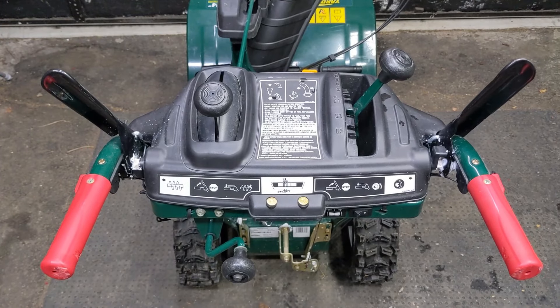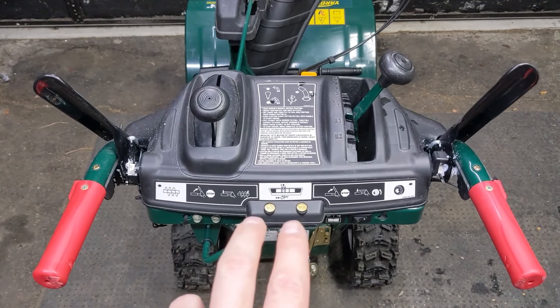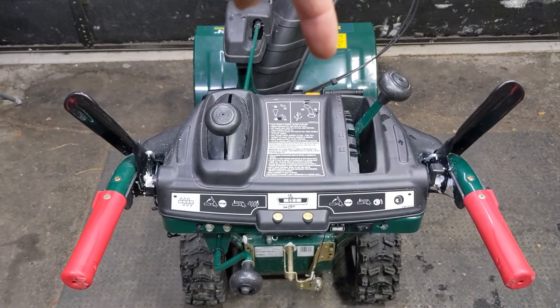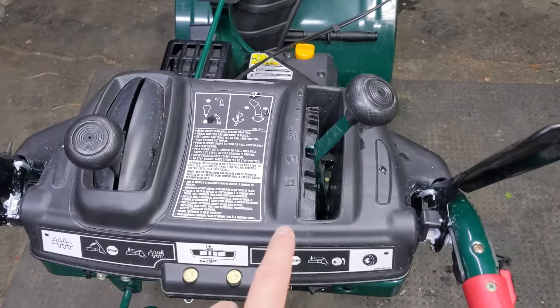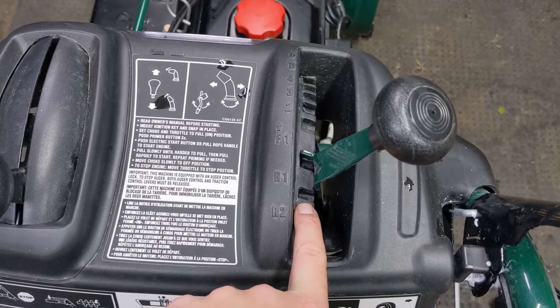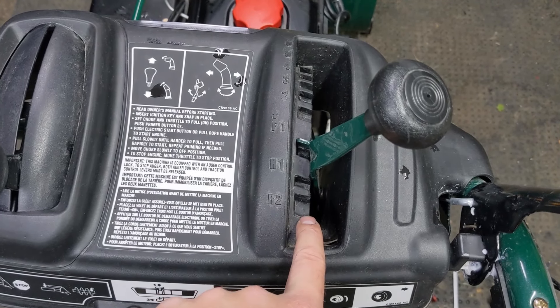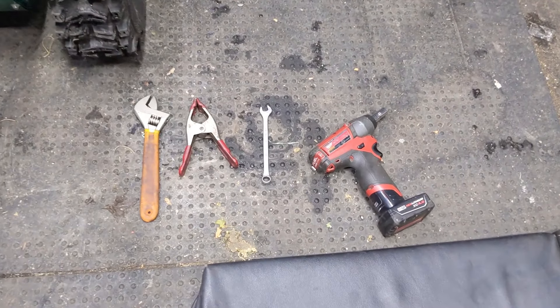Once the service was completed and all of the pivot points got a little bit of white lithium grease, we have two spare shear pins installed in the console as well as one that we replaced. I took it outside to run it and I noticed that when you shift this snowblower into reverse one, the snowblower continues to go forward, and the snowblower only goes in reverse in reverse two. So today I'm going to show you how to easily fix that with just four tools.